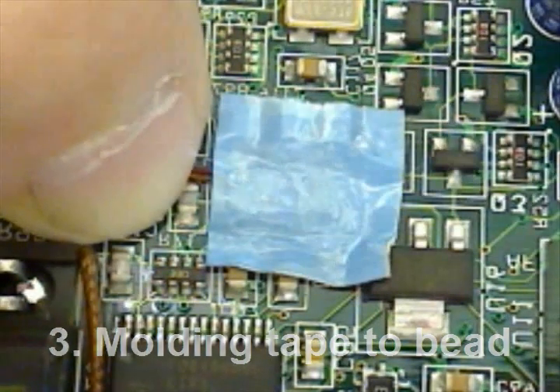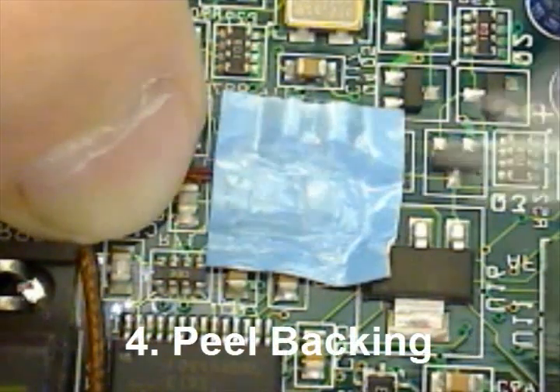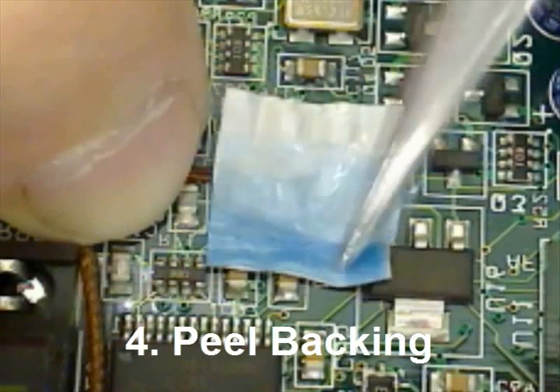Notice tools are used for handling and peeling the backing of your aluminum tape. This will keep contaminants from coming in contact with your target.